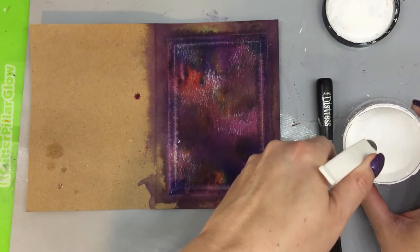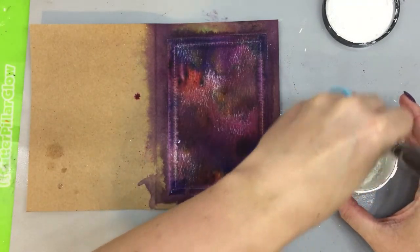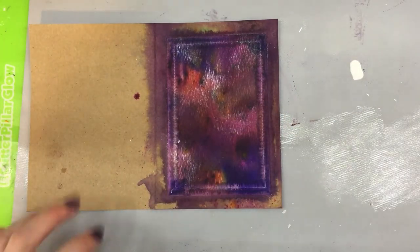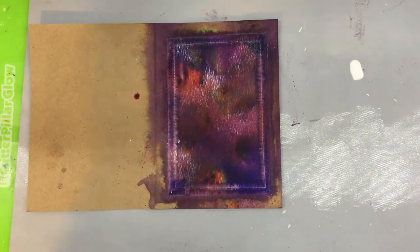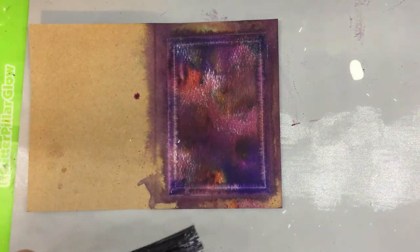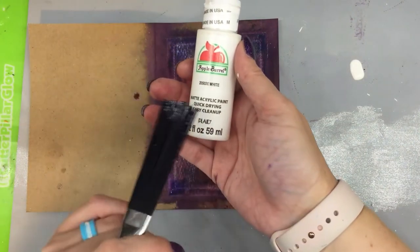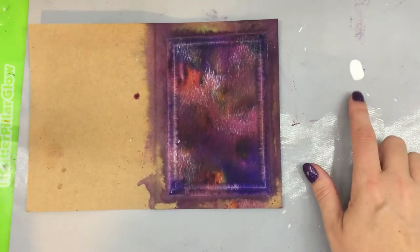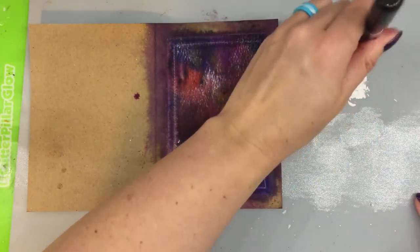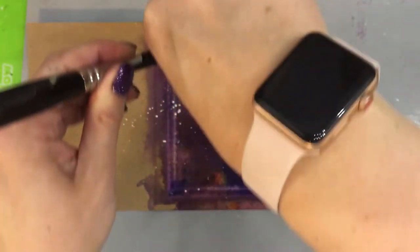I'm going to add a little bit of water to this paint — and that teaches me to open something on camera before I look at it first. It was dried out and it was the very end of the little jar. So what I did was I just took some Apple Barrel white by Plaid — it's fairly translucent and pretty runny, which is what I want. I'm just going to pick it up with my splat brush and splatter it around.